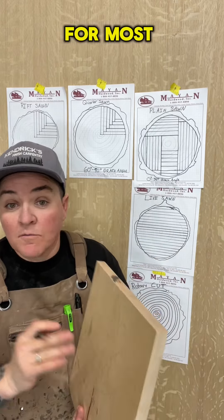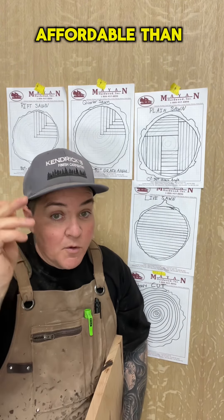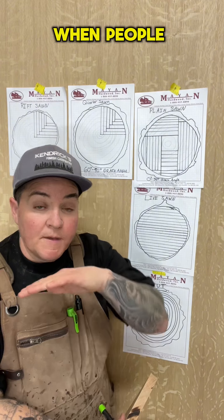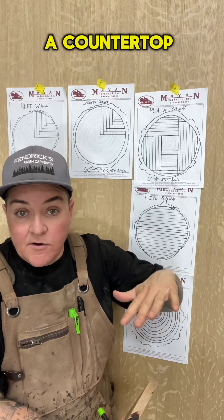It still makes an excellent choice for most of your projects as it's a lot more available and affordable than the quarter or the rift sawn. Next down the line is live sawn. Live sawn is what you see a lot when people take a log and make a plank of wood, maybe use it as a countertop.